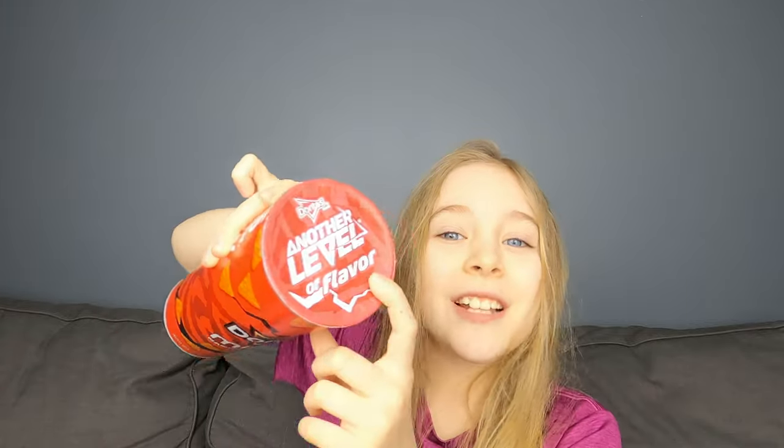It says 'another level of flavor.' But look at the backside — same mold flavor and the color. That's a lie. That's a lie.